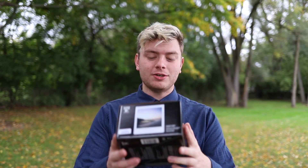Hello everybody, welcome to Norman Camera. In this video, I'm going to be showing you the Taylor Swift Instax camera.